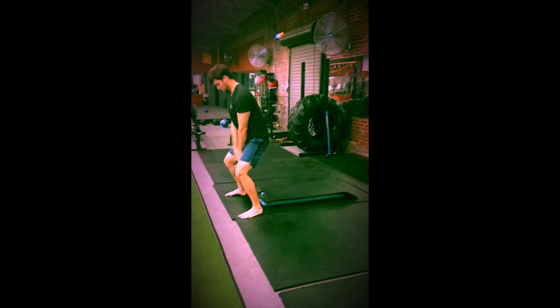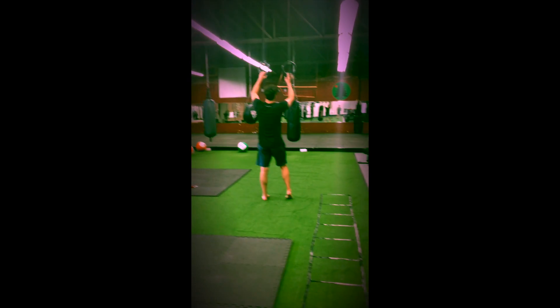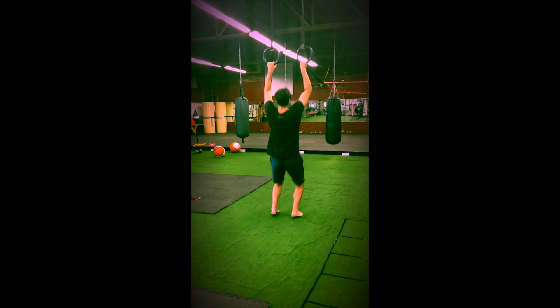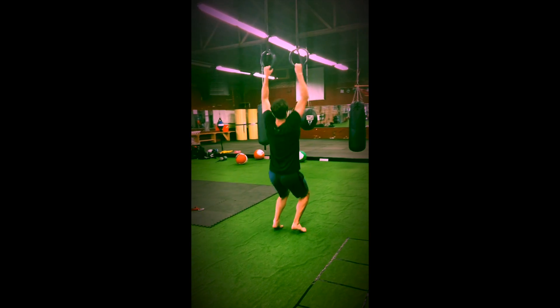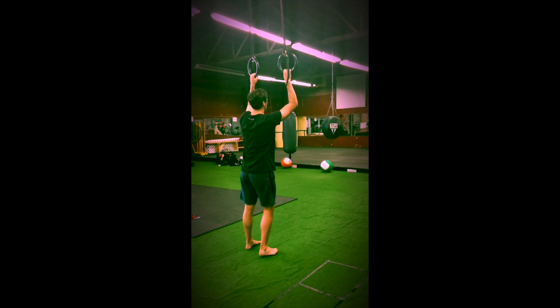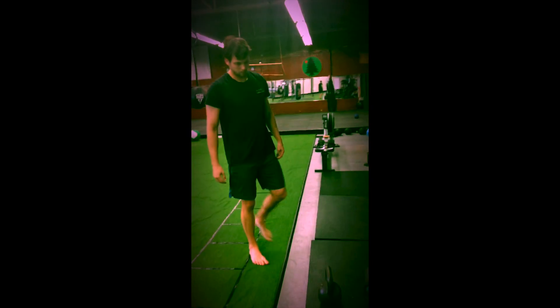From there, set the bell down. 10 jumping pull-ups. If you don't have rings, you can build a box up and do your jumping pull-ups from your pull-up bar.